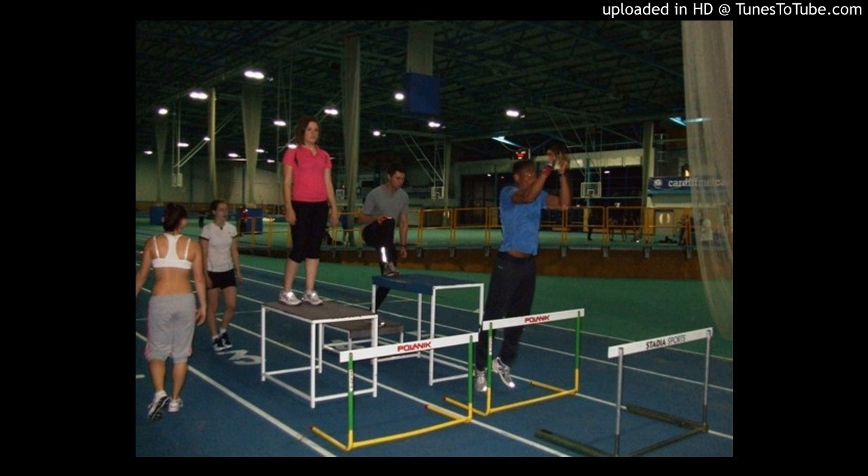There's something used in strength and conditioning called the reactive strength index, which measures your ability to reverse the force. If you're 100 kilos and step off a 50-centimeter box, based on ground contact time — the amount of time spent on the floor — and your eventual jump height, you can put these into an equation to give a reactive strength index score. That basically shows how well you utilize your stretch shortening cycle to take advantage of the elastic nature of your tendon and muscle unit to produce a springy force.